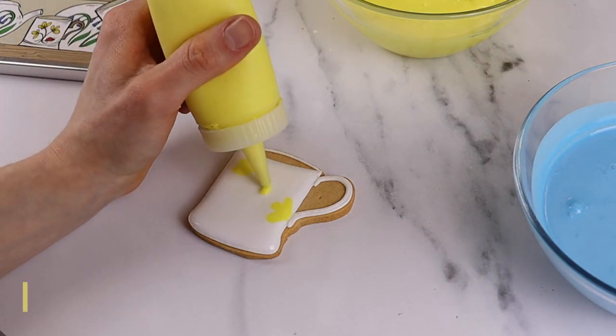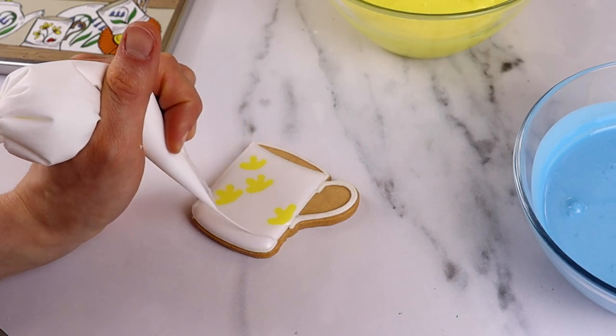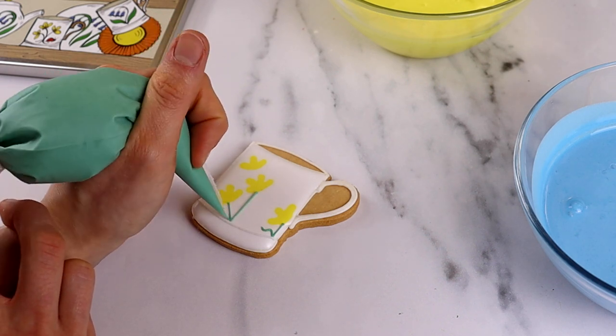For this one we added yellow flowers from the Wildflower Walks pattern. We then took our white line icing and created the details you can see here, followed by our green line icing to create the stalks of the flowers.